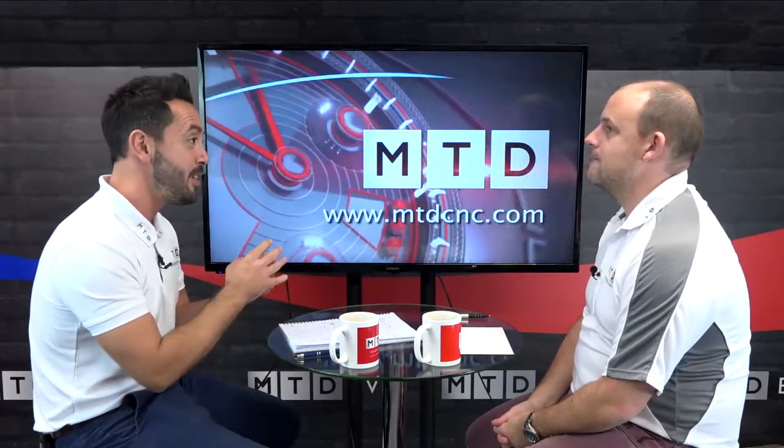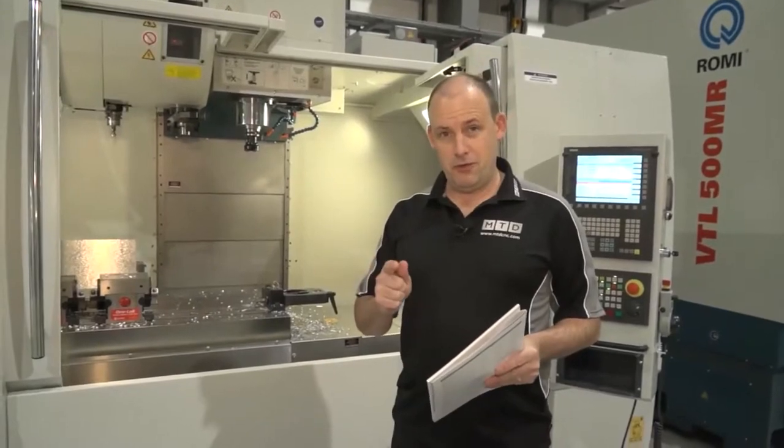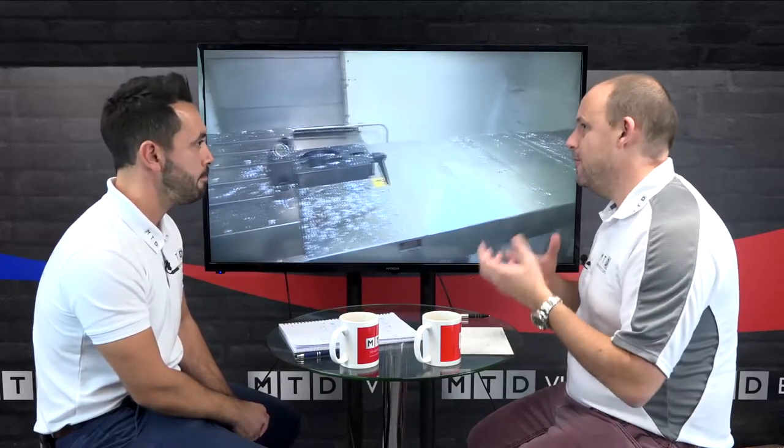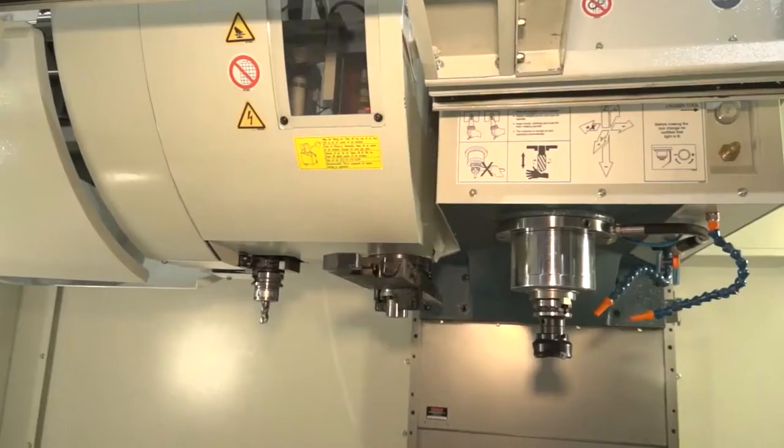Moving on to the Romi D800. Romi are absolutely huge in Brazil, and in the last five years in the UK they're really having a big impact. This is the 1250 machine, but they also do the D800, bigger machines, and five-axis machine tools. They have a vertical turning centre as well, and bring them in with Siemens and Fanuc controls. What Romi have done is identify what you need to supply a three-axis machine with to get the order — compatible controls, more torque, more tools, higher speed spindles, reliability, stock availability, and competitive pricing.